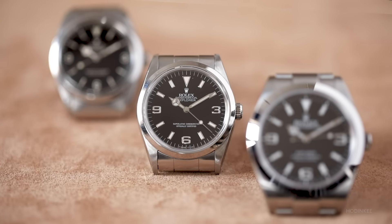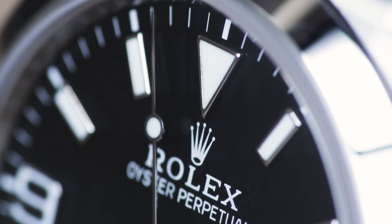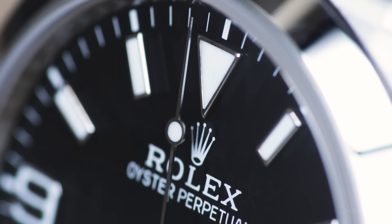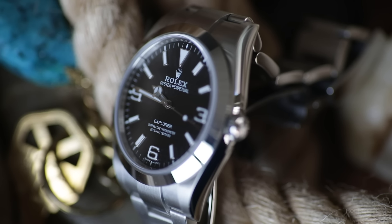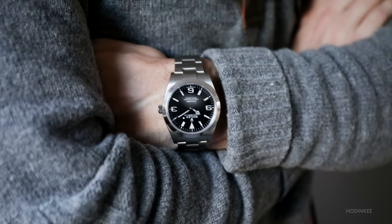The time-only functionality has persevered since the early days of the Explorer. This modern iteration employs an in-house 3132 caliber with numerous improvements to help protect against magnetism and the normal shocks and bumps of our day-to-day lives.